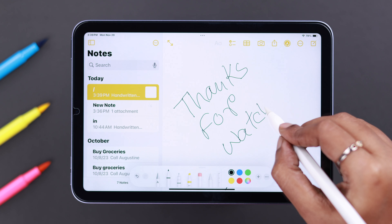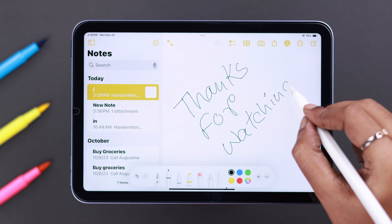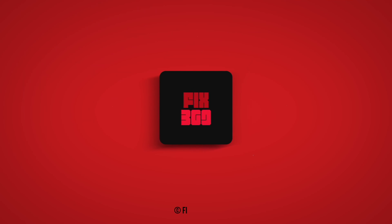Let us know which process actually helped you. Thank you for watching and take care.